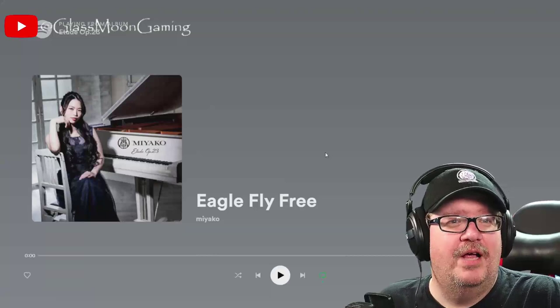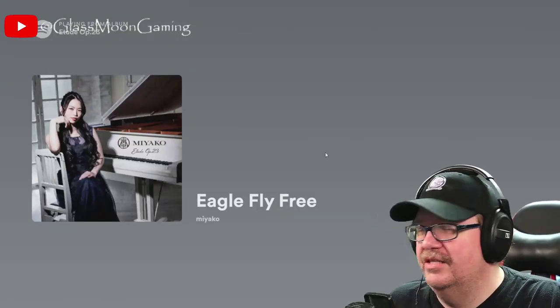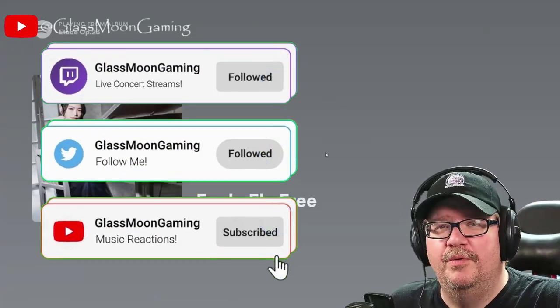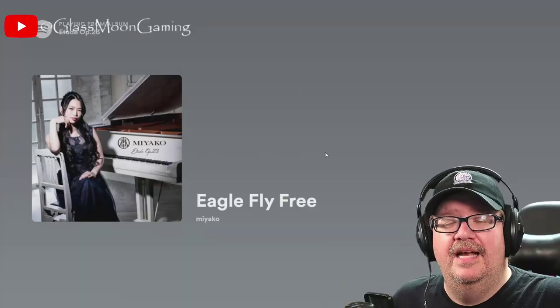We already listened to 'Eagles Fly Free' and reacted to it, but this was just amazing, guys. Miyako is a master at her work. Definitely want to hear more and we'll continue these on. I hope you're enjoying these. If you enjoyed this reaction, check out this playlist right here and get more just like it.